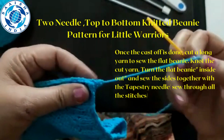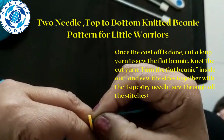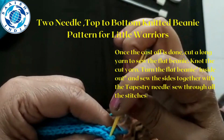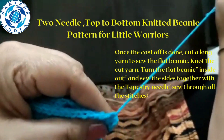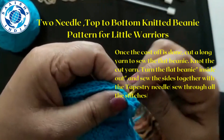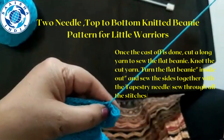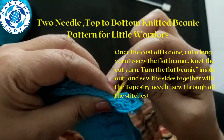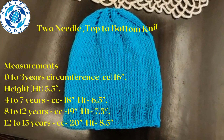With the help of a tapestry needle, sew the sides. Weave all the stitches — sew every stitch to finish the beanie. This is how the finished beanie will look.